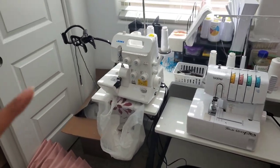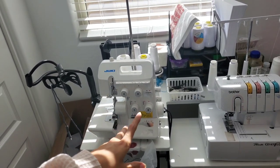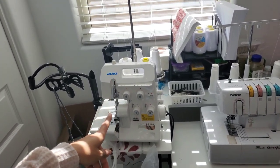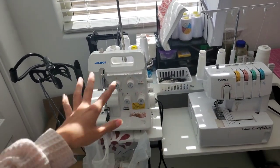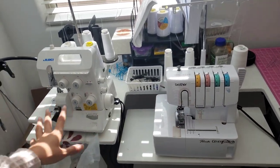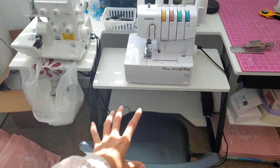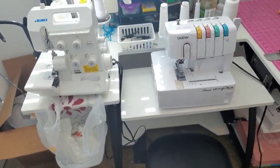And then here are my most used sewing machines. I have my Juki serger — I'm going to convert this into a rolled hem serger once my industrial is done, but for now I use her all the time. And then I have my Brother coverstitch, so I just like to have them here. I'm going to change my chair to a rolling chair because I've noticed that when I'm going back and forth it's not as easy.